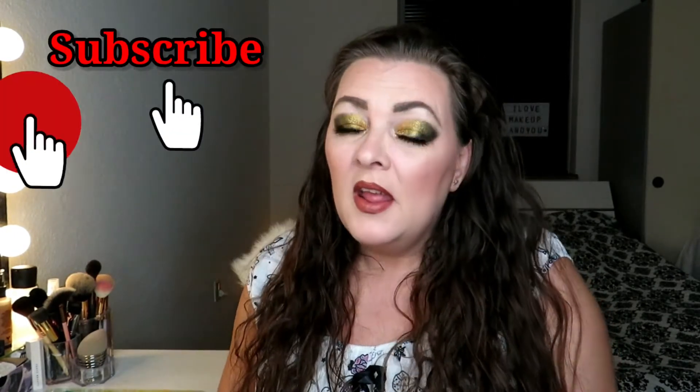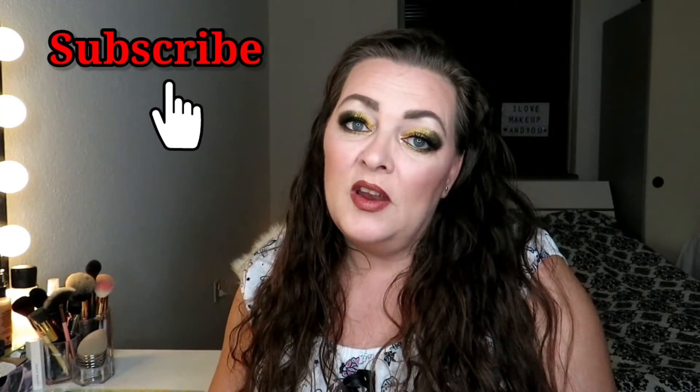Hi and welcome to my channel. Today I have a makeup haul — not much makeup but good makeup. If you want to see swatches from the new Jeffree Star Blood Money palette, this is the place to be. If you are new here, I hope you watch this video in full, and if you like my content please hit that subscribe button and the bell so you get notified every time I upload.